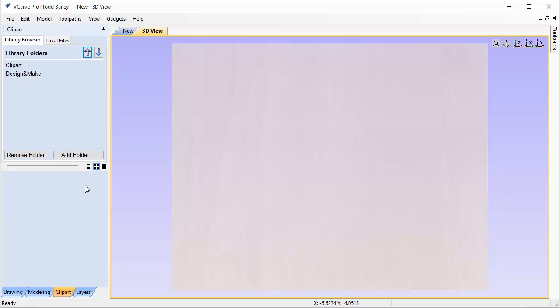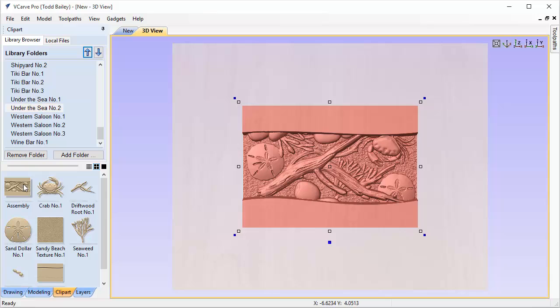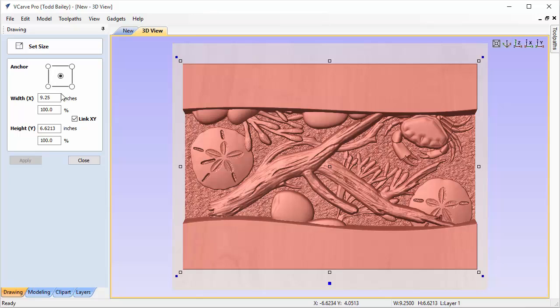We're going to go to our Clip Art tab, go to our Design and Make Projects folder, and slide all the way down to Under the Sea Number Two, then double-click on our assembly. The assembly is smaller than our job space, so we're going to size it up by clicking on the Drawing tab and scaling the width up to nine and a quarter inches, with X and Y linked for proportional sizing. Click Apply and it should fit nicely.